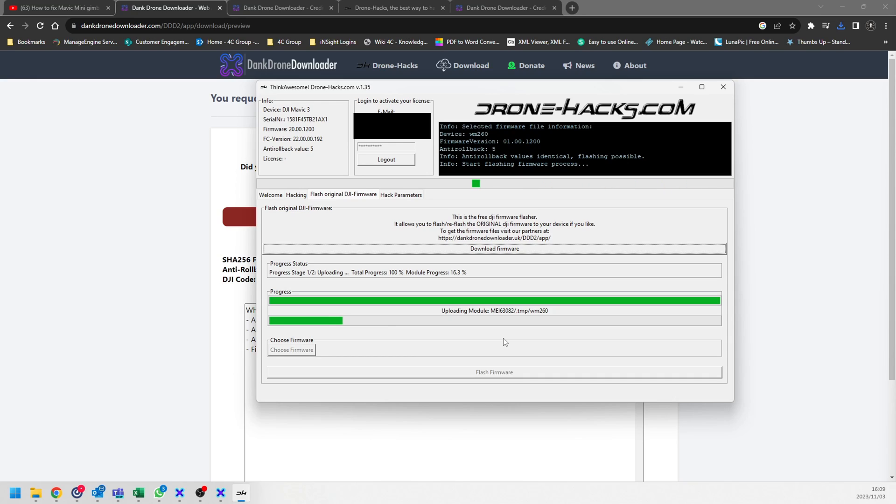This has been confirmed working on the Mini 1, Mini 2, Mini SE, Air 2S, Mavic 3 Pro Classic, and the standard Mavic 3. I really hope you find this content useful. The upload is just completing and once the upgrade is done we are back on the latest version. Thank you guys, see you in the next one!